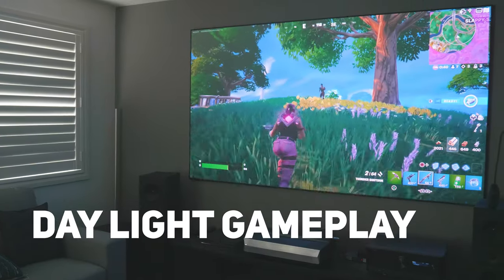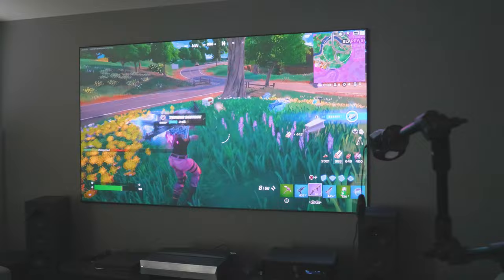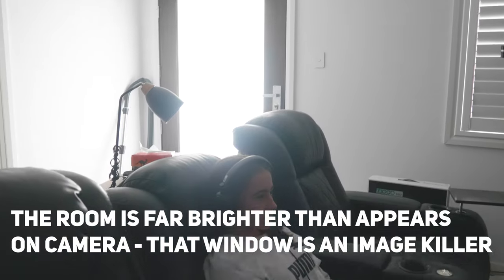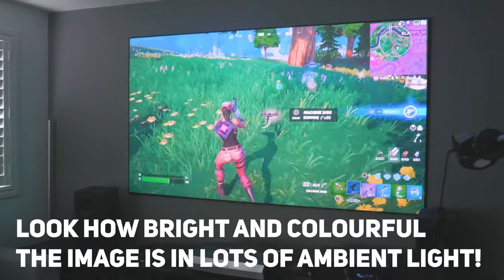My daughter really likes to game on this setup — she really likes Fortnite — and she told me this is the best projector she's used so far, and the input lag didn't seem to be an issue for her while playing. I wouldn't expressly say this is a great projector for gaming; it's suitable for casual gaming, but where it really shines is during movie playback.